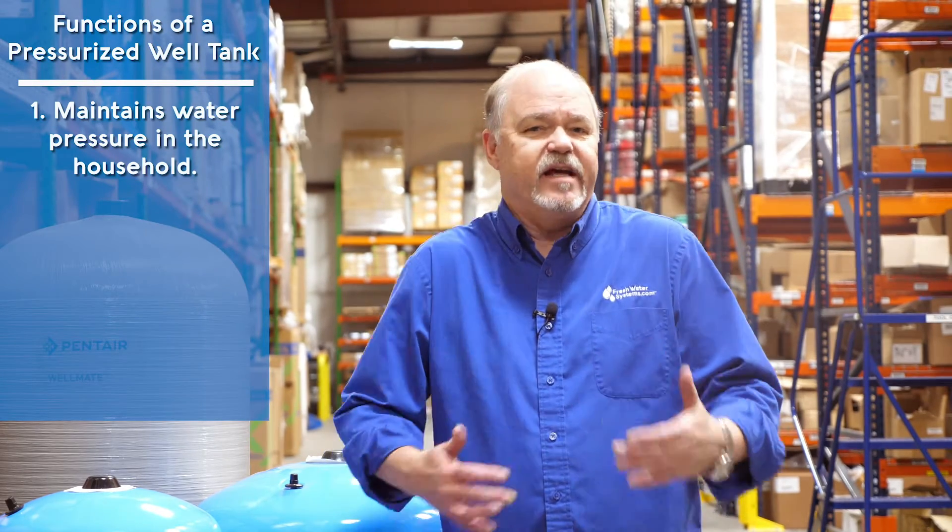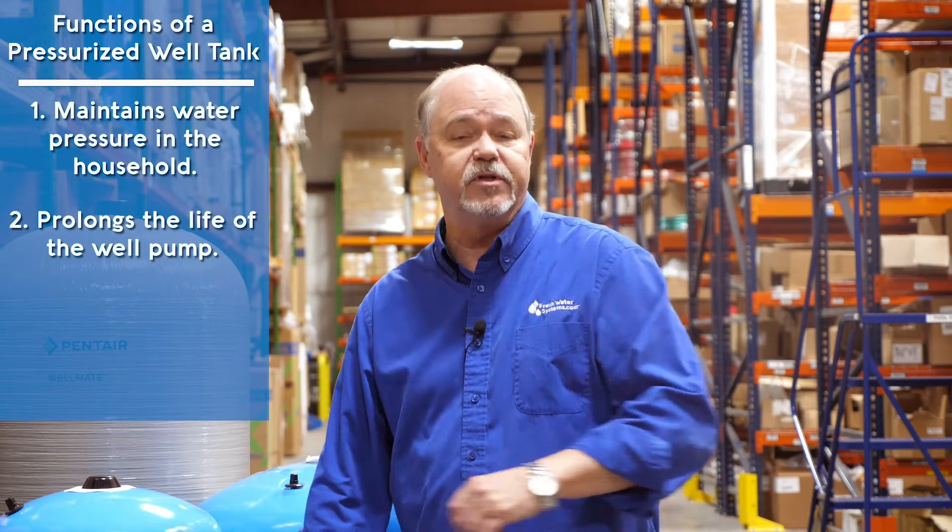A pressurized well tank does two very important things. It maintains pressure in the household so that when you open a faucet, it doesn't spit, it doesn't sputter, and it doesn't hesitate waiting for the pump to catch up. More importantly, it protects the life of the well pump, whether it's a submersible or a jet pump that's in the house, usually next to the pressure tank.